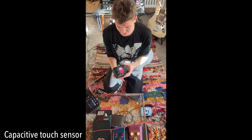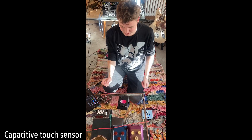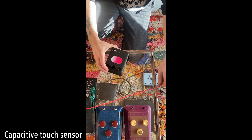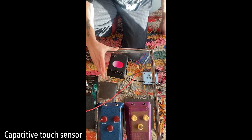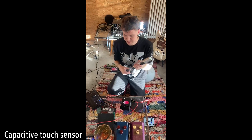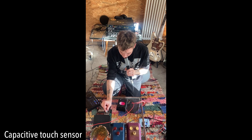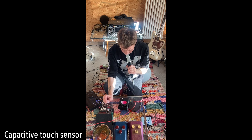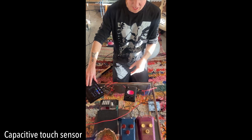So let's connect the Pill Pedal the most simple way and talk about the capacitive touch sensors. I plug in the power, one input, one output. I've plugged my microphone here going through the reverb. I'll freeze something with that reverb right now.